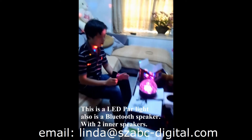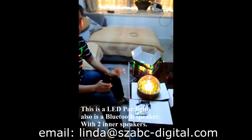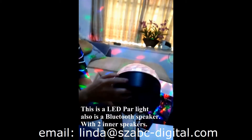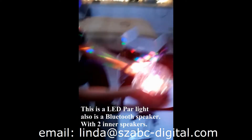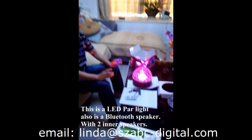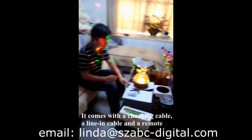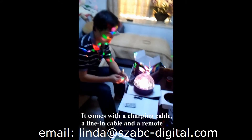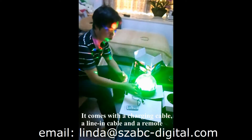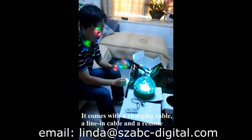The product is a power light with two Bluetooth speakers — this is one, this is two. It is basically a power light and a ball light, and it is also a Bluetooth speaker. It comes with a charging cable and accessories for the device.